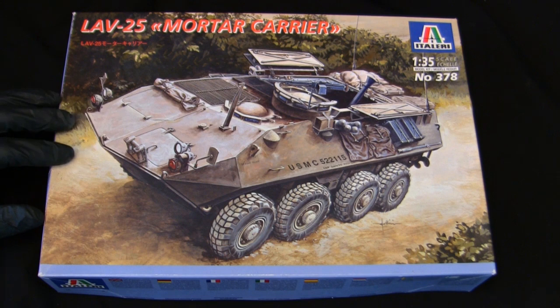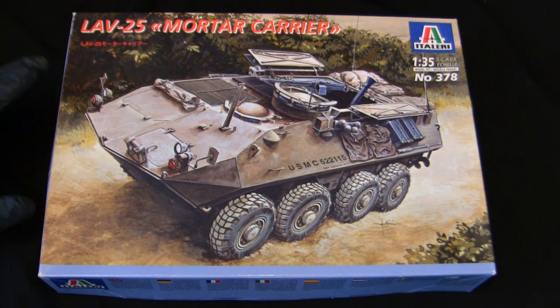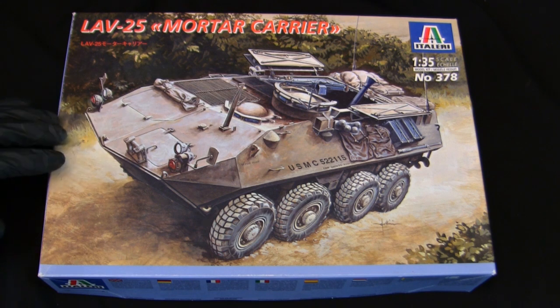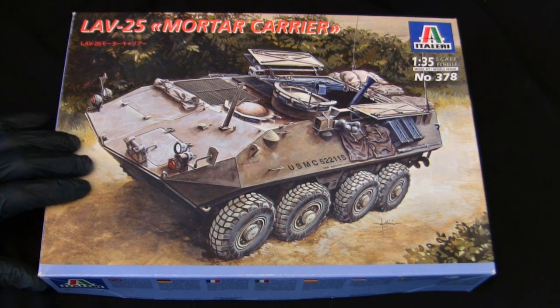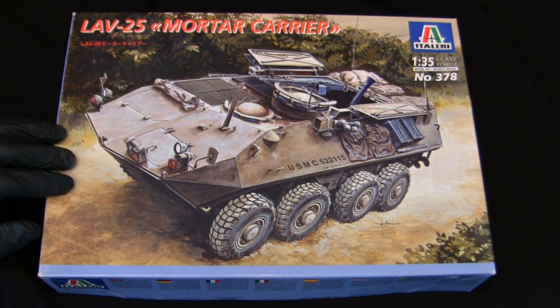In recent years, a number of new-tooling kits of LAV-25-based vehicles have been released, one of which I believe is from Trumpeter. I haven't worked on one of those Trumpeter kits yet, but from what I've seen and been told, they seem to be pretty good — not surprising given they use modern tooling and technology. With that said, I've always found the LAV kits from Italeri to be very good and, in my opinion, just as viable today as they were when they first came out.